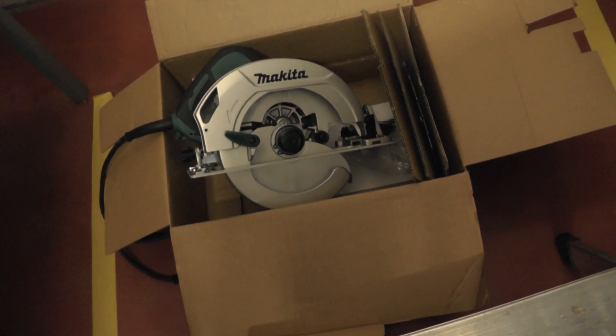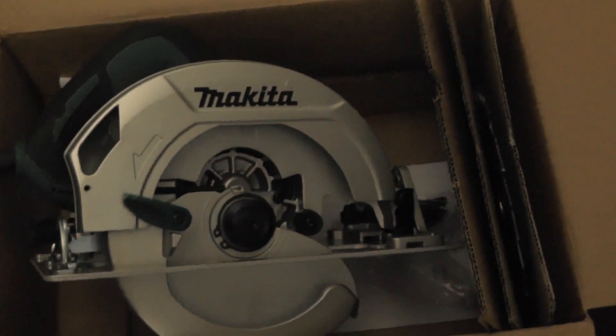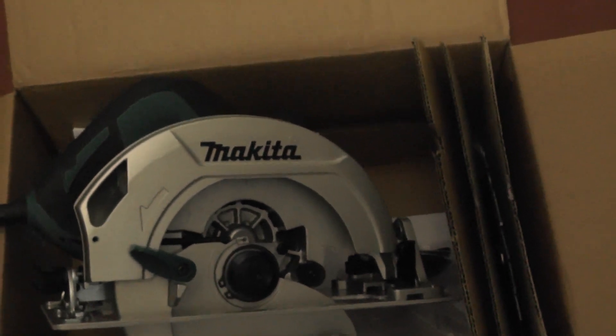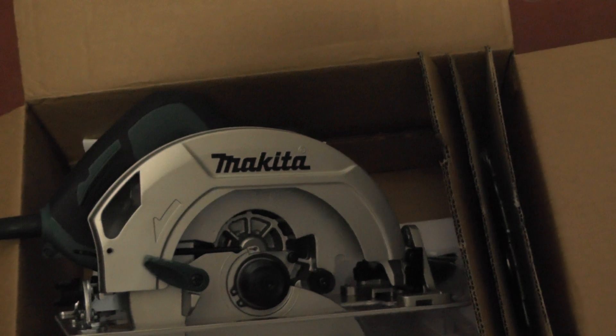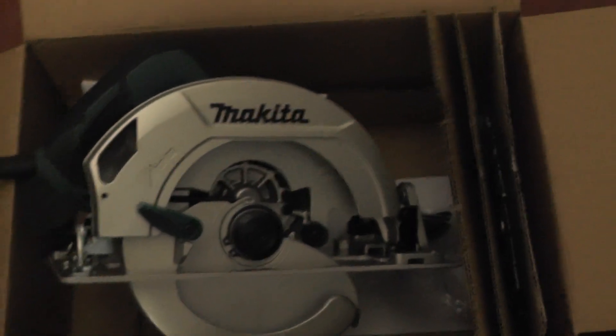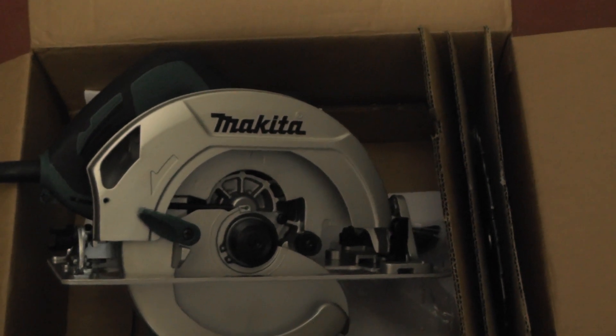After looking at this circular saw, I have come to the decision that this Makita is a unique machine that has incredible safety standards.